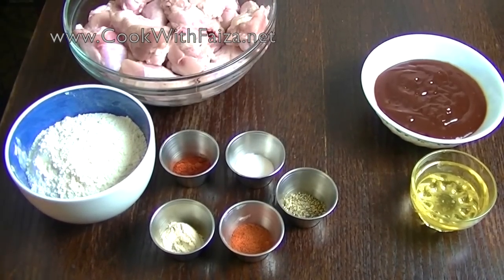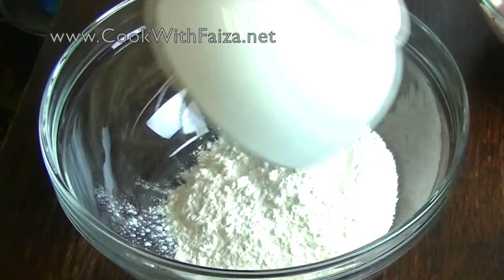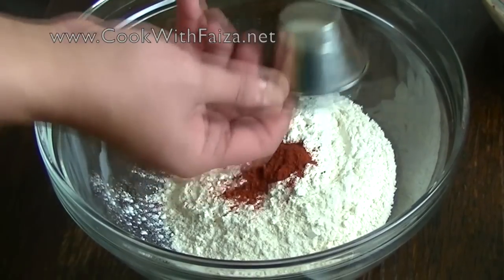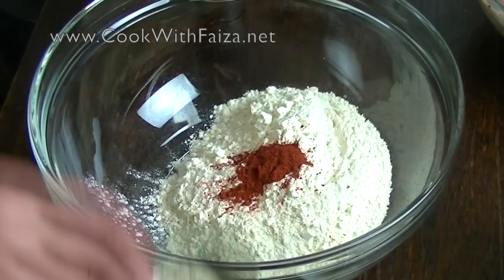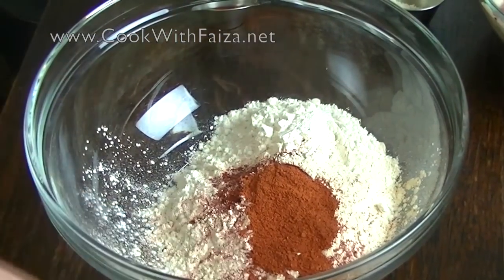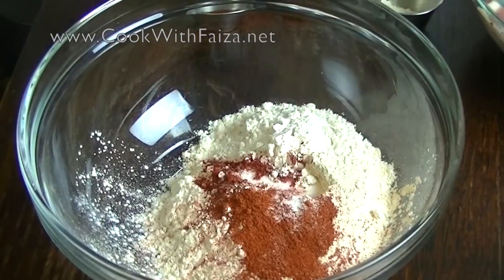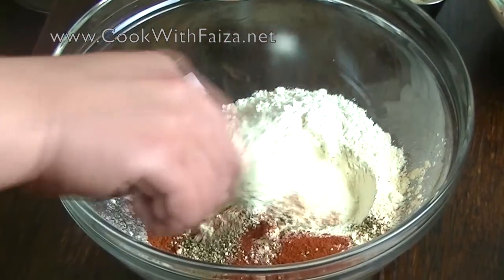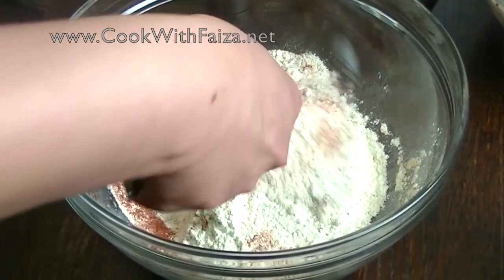Let me show you how to make it. In one bowl, you will add plain flour, red chili powder (Laal Mirch), garlic powder, paprika powder, salt, and crushed black pepper (Kali Mirch). Mix it all well together.